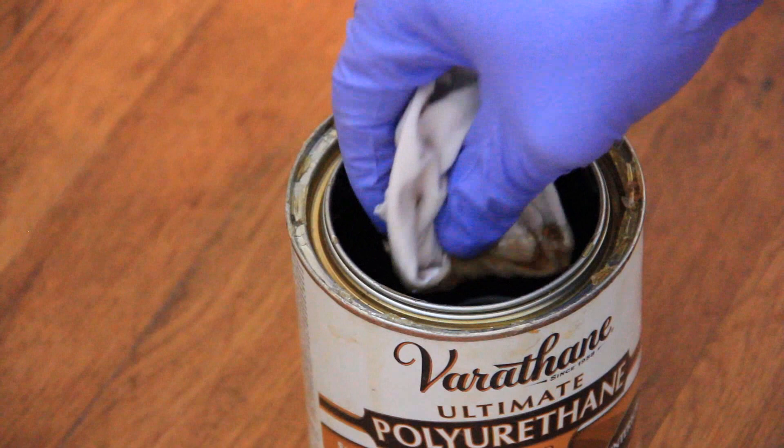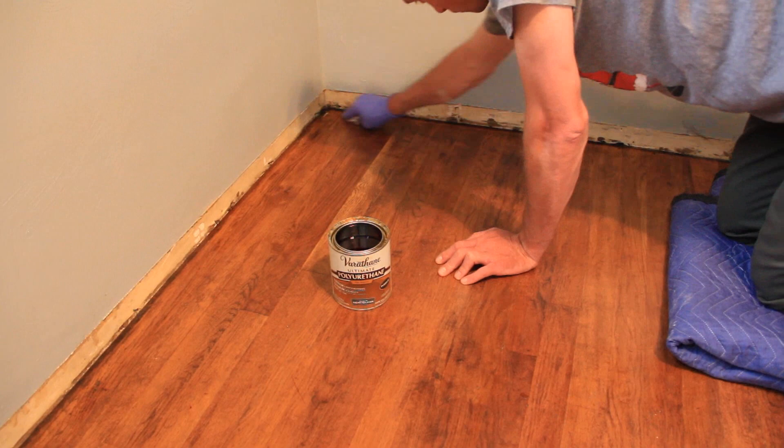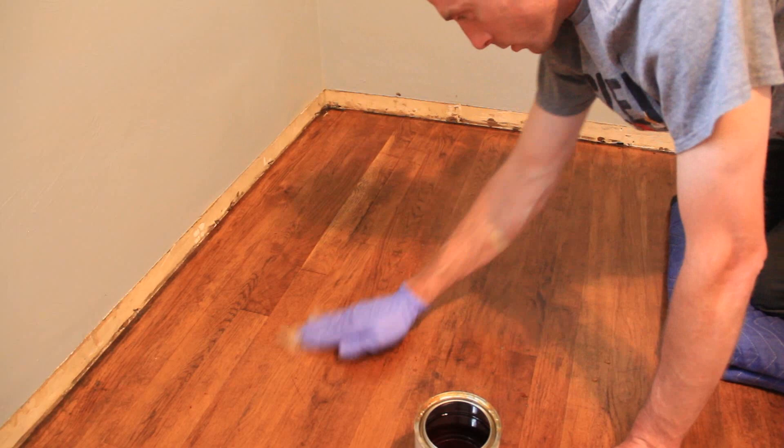Once you open the can, you're going to apply it the same exact way you applied the stain. Make sure you're going with the grain of the wood and applying it lightly. Once you finish the first coat, you're going to lightly sand over all the surface of the hardwood floor again using a fine-grit sandpaper. We decided to do this three times to make sure that we have a good finish and a good seal on the floors.